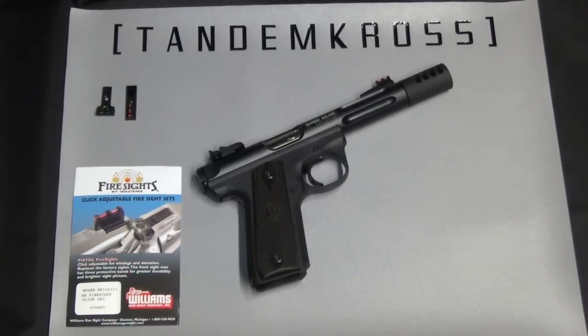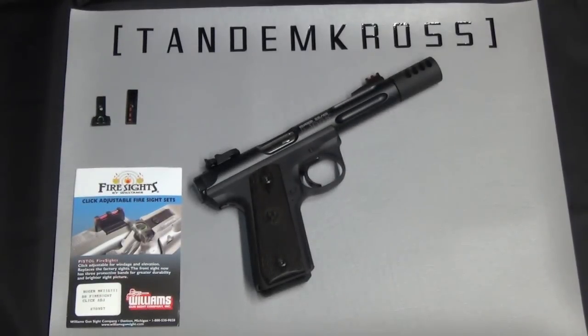This is Tandem Cross, making good guns great. My name is Jake and today we're going to take a look at the Williams Fire Sights for the Mark II and the Mark III.